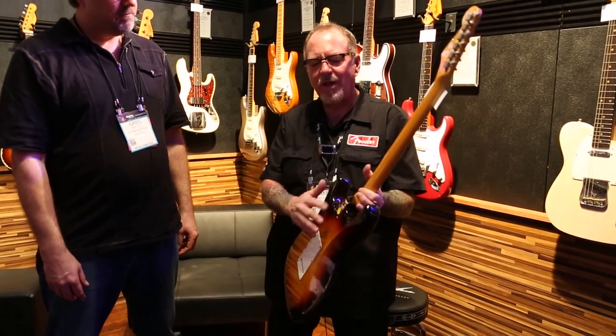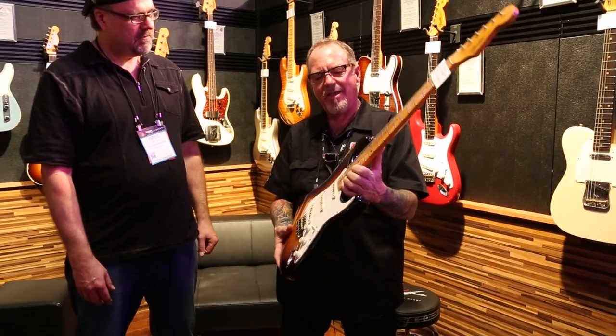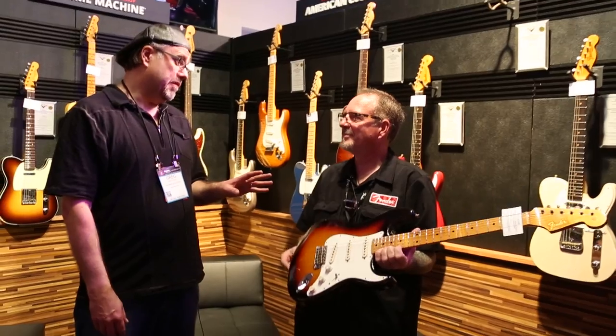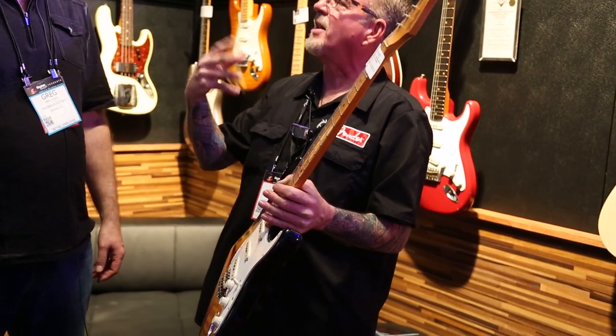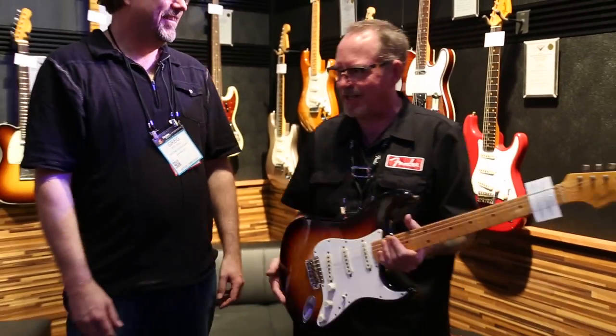As you turn the guitar over, you notice this very stealthy, kind of rolled-over neck heel, which allows easy access to your high frequencies. Which might mitigate some of those facial expressions people make when they're going up there — usually digging into their hair, going "oh, oh." Those same expressions are now expressions of elation and joy, because you're getting such great tone and access.